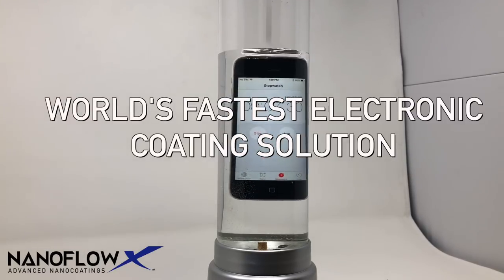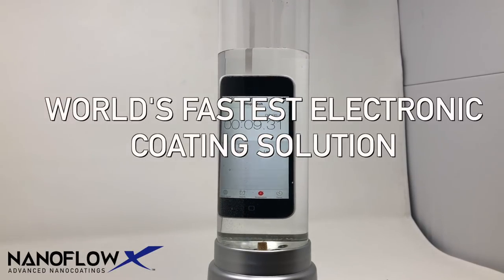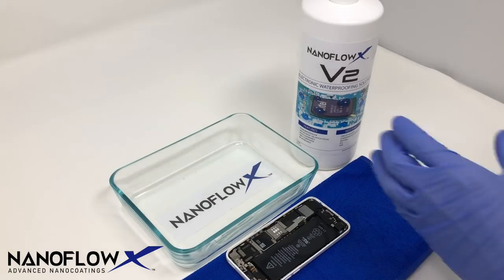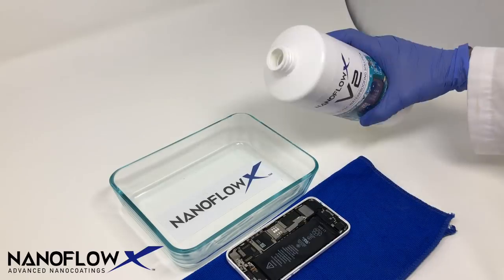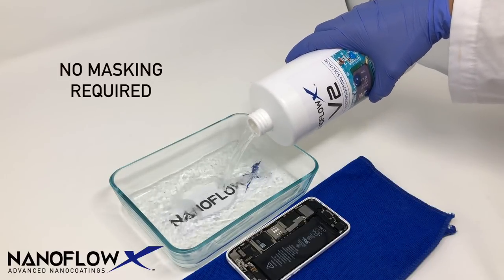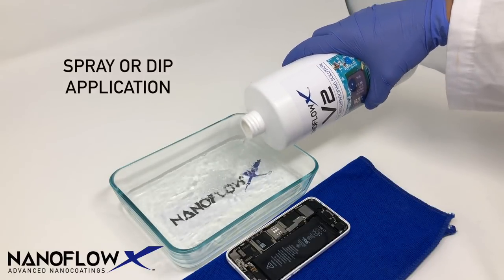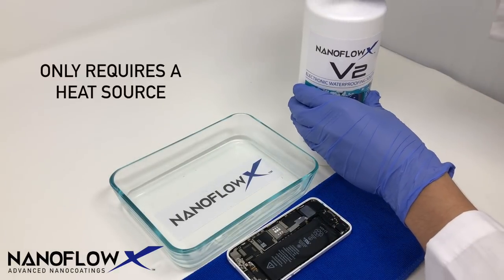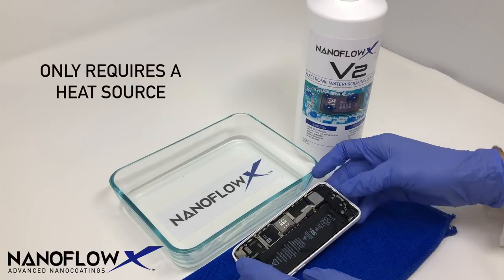V2 is the world's fastest electronic coating solution for any electronic device. It requires no masking and can be done with a spray or dip application. Our special solution is a non-flammable UL94 rated formula and requires no special tools besides a heat gun or curing oven.